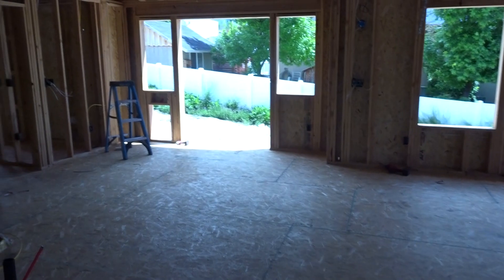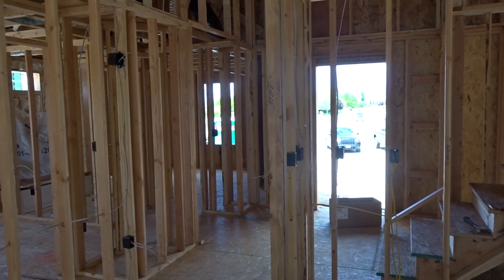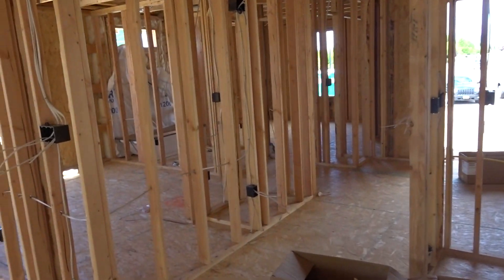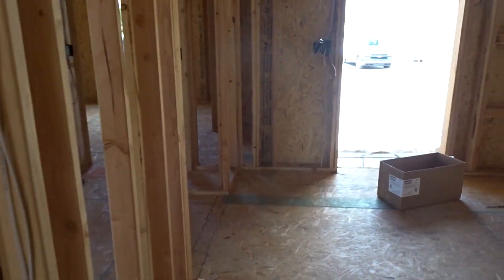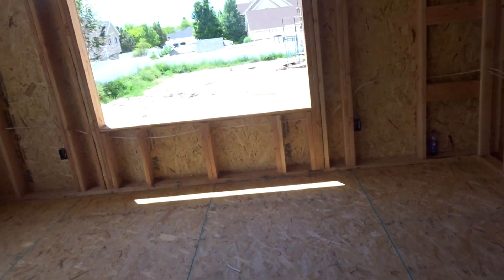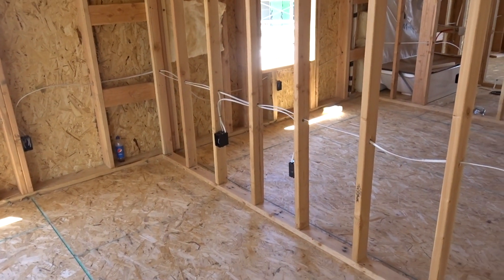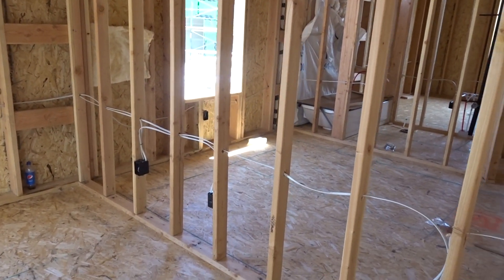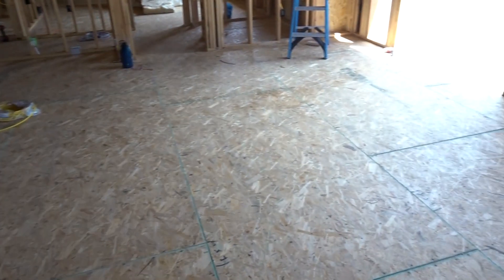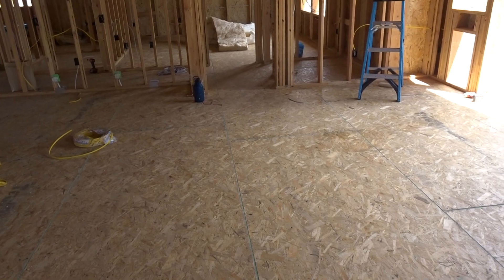Moving on to where we need the other smoke detectors - recap: three-foot elevation change, hallway leading to a bedroom, every bedroom within three feet of the door. When they consider a bedroom, guys, it's when there's a closet. If you don't have a closet in that room it does not become a bedroom - it can be a den or a study. So it's considered a bedroom when you have the closet. And if you're questioning whether you might put a closet in it one day, just put a smoke in it and you're covered - you're more safe.